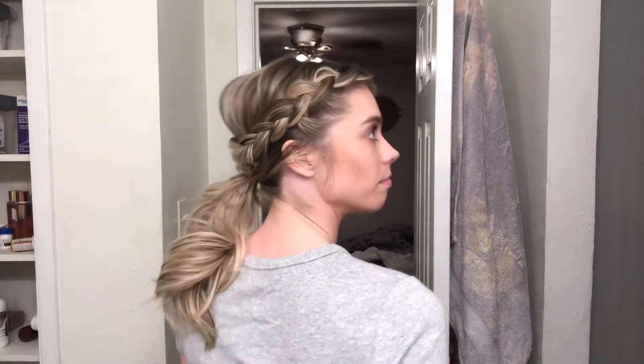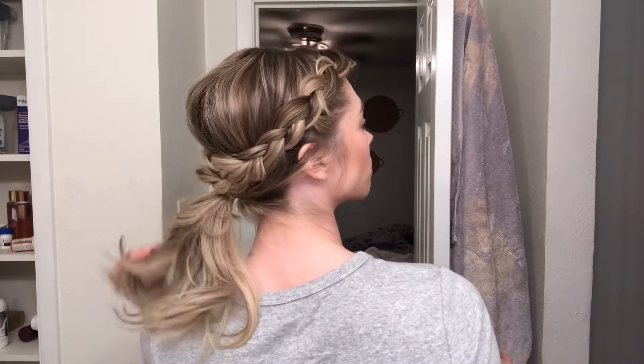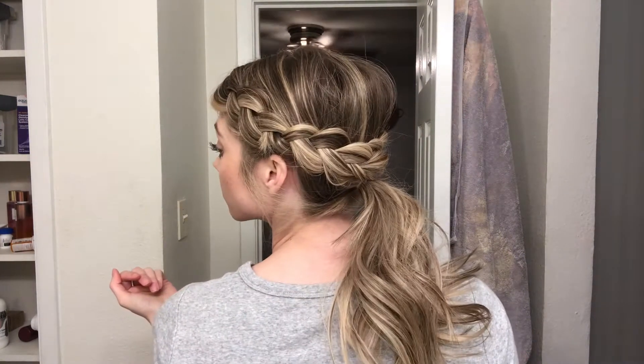Hey guys, welcome back to my YouTube channel. If you're new, hi, I'm Annie. If you're not new, hi, I'm glad you're here. Today I'm going to show you how to do this really cute simple hairstyle that you could wear one of two ways. My hair is really dirty and I just needed it out of my face today, but I felt like doing something a little bit cute besides just a ponytail.